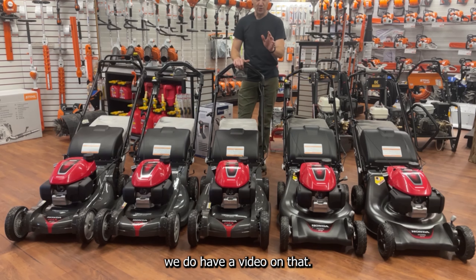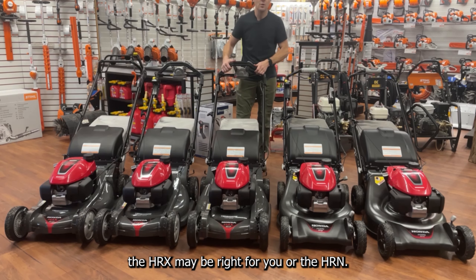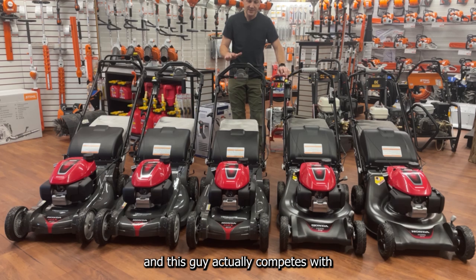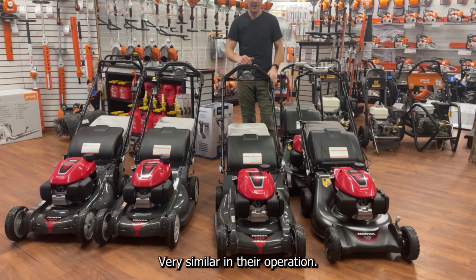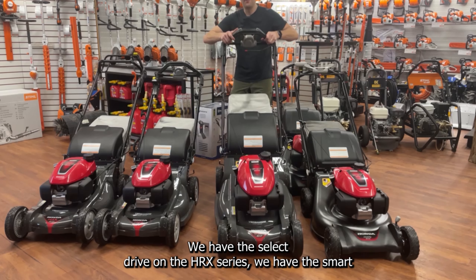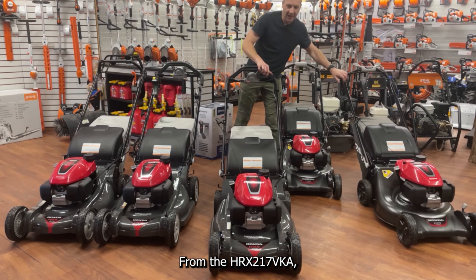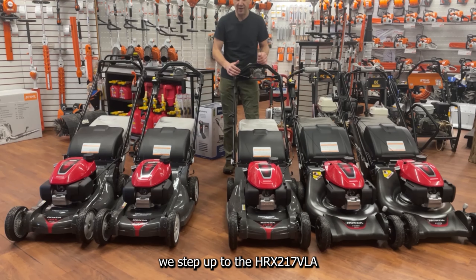So in the HRin series we've got the push PKA, the standard VKA, the electric start VLA, and the top-of-the-line VYA with Roto-Stop. From there we jump up to the HRX series — we do have a video on the differences between the HRin and HRX, check that out. We start with the HRX 217 VKA, which actually competes with the HRin 216 VKA — very similar operation. Hold the lever back, pull the rope, it starts; let go and it dies. The HRX series has select drive, the HRin has smart drive, but really a similar on/off design.